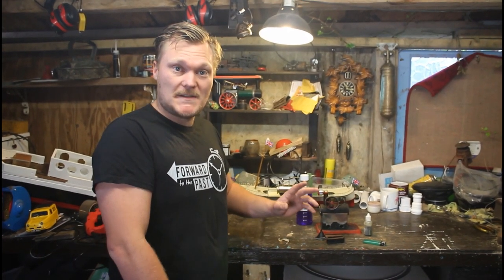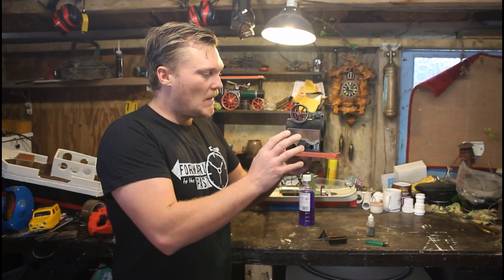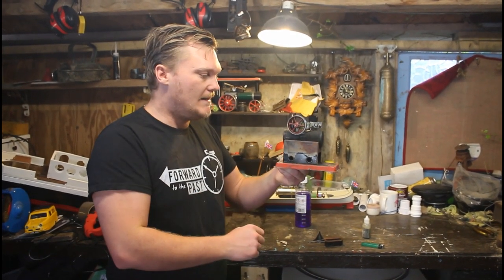Hello and welcome to the show. In today's episode I'm going to be looking at this stationary steam engine which was made by the company Mammod. Now this model is quite old, it probably dates back to about the 1960s or 70s, but Mammod are still going today. So let's see what we need to get this running.